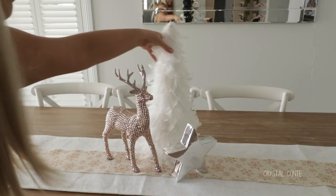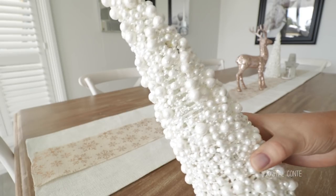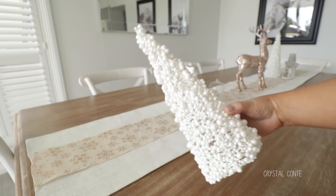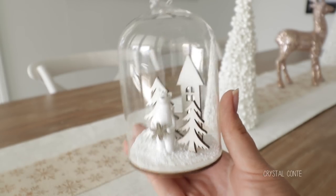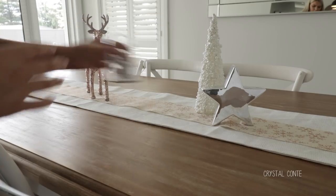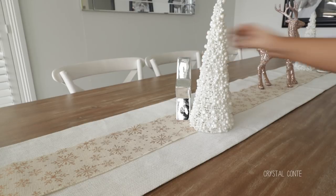First up, I am changing my centerpiece. I am taking out my big tree and replacing it with two small pearl trees from Spotlight and then doubling up on another star also from Spotlight. I picked up these really cute ornaments from Adairs - they are meant to hang on the tree but I cut the tag off. And then I just kept my rose gold reindeer from Kmart in the middle.